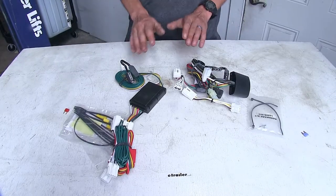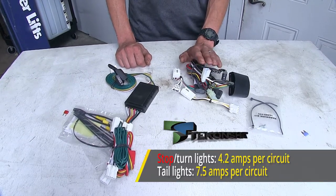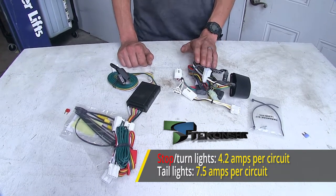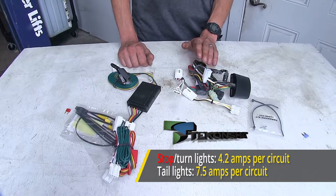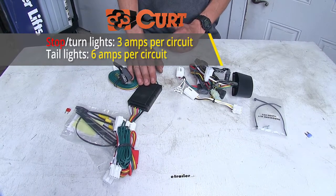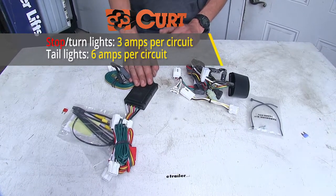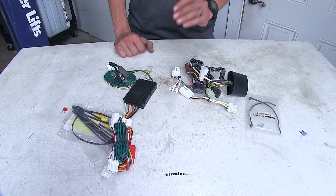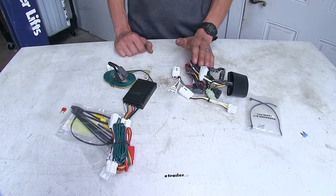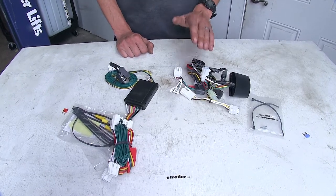The first biggest difference between these two wiring harnesses is in regards to power output. Our TACONCHA wiring harness has 7.5 amps of power output for the tail light circuit and 4.2 amps for each of our turn signal and brake light circuits. Whereas our CURT T connector has 6 amps for the tail light circuit and 3 amps for each turn signal and brake light circuit. With the TACONCHA having a higher power output, we have the ability to run more lights on our trailer, which is especially important if towing a trailer with incandescent light bulbs, since incandescent bulbs draw more power than LEDs.